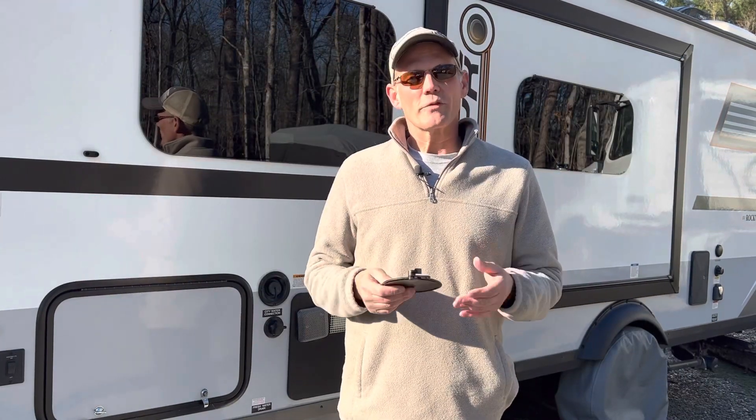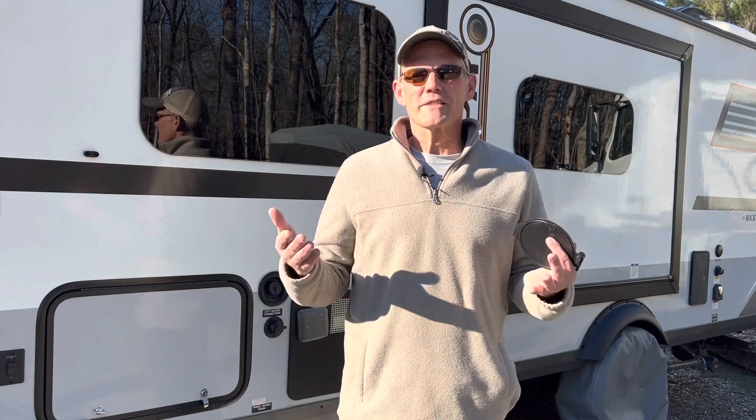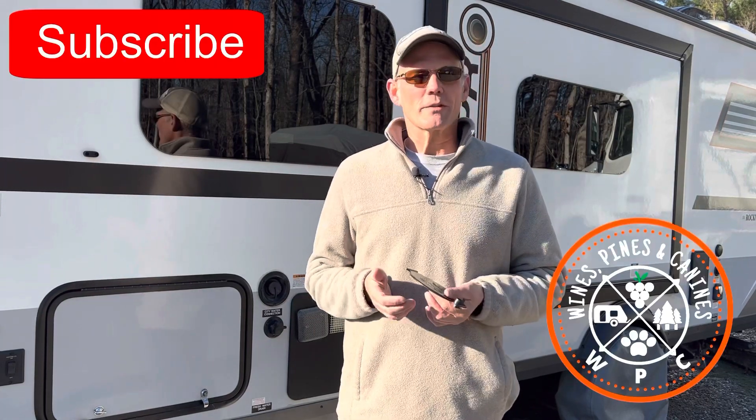So there you have it — a short video about a really simple fix. If you enjoyed this video, please like and subscribe. We'll catch you next time. Have a great week.